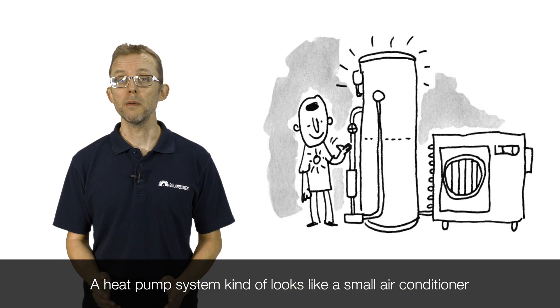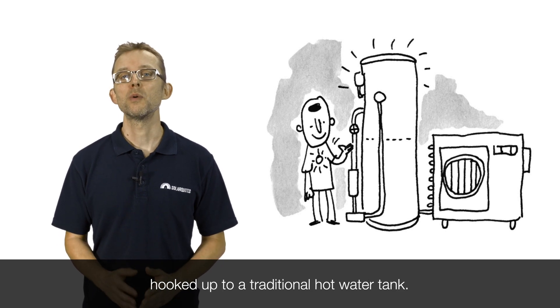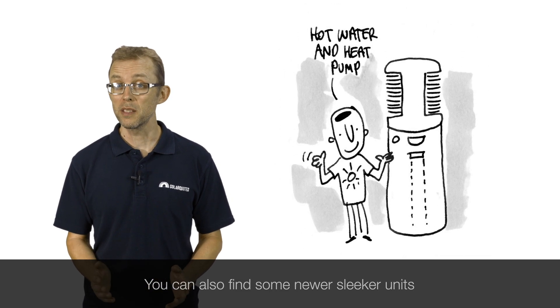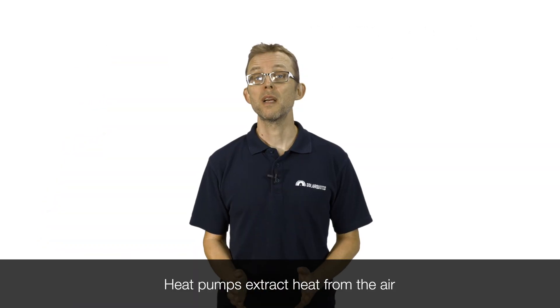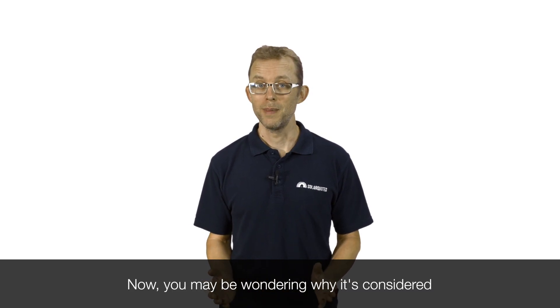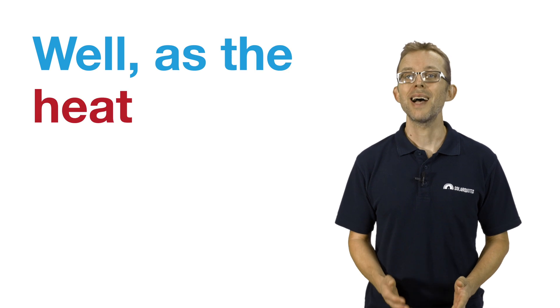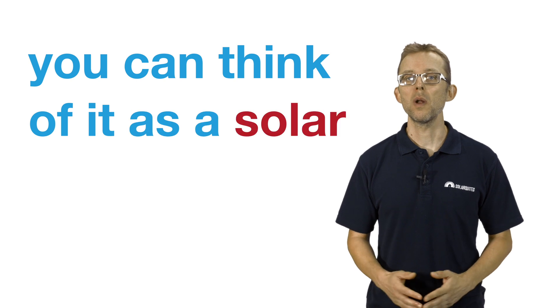A heat pump system kind of looks like a small air conditioner hooked up to a traditional hot water tank. You can also find some newer, sleeker units. Heat pumps extract heat from the air and transfer it into the water. You may be wondering why it's considered a form of solar water heating if the sun doesn't seem to be involved. Well, as the heat in the air originally came from the sun, you can think of it as a solar heat pump.